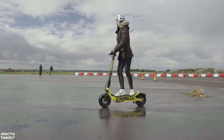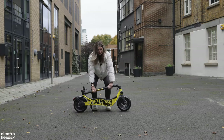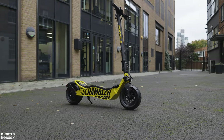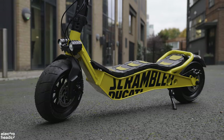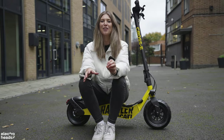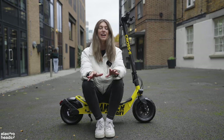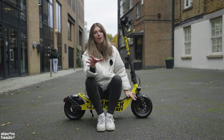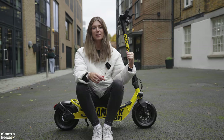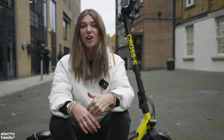My one gripe with this chunker is the chunk — it weighs in at 27 kilograms. For someone like me who lives up three flights of stairs with no lift, this is not an e-scooter I'd be able to take home, so keep that in mind if you're keen to purchase. I'm such a big fan of the Ducati Scrambler e-scooter that myself and the team at Electroheads had to get it on our marketplace at electricheads.com — link in the description below.